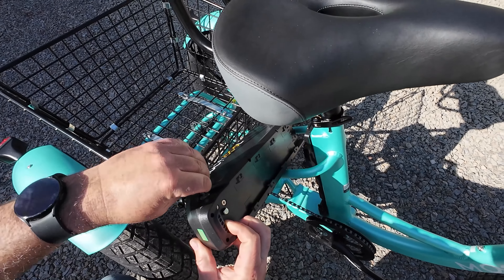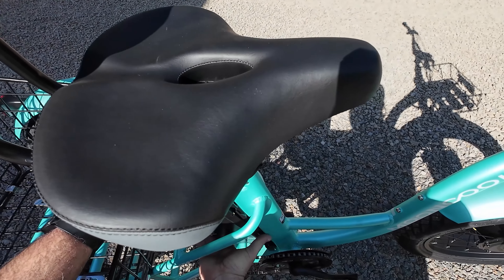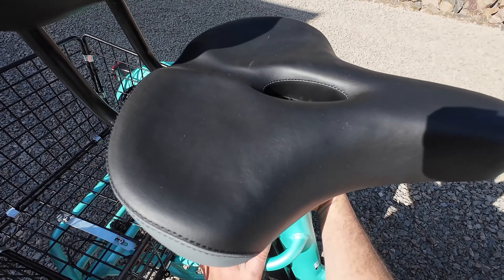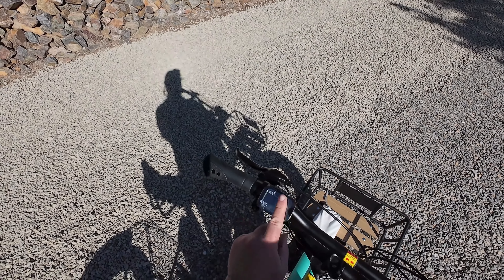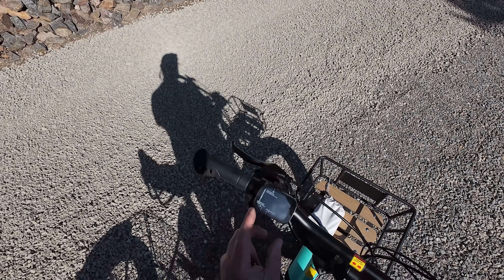It slides down and then you turn the key to lock it on. Turn it on — O is off. There's a little power button up here; there's plastic over the screen. Hold the power button and there we go. We have light, plus, and minus for pedal assist. I'll take off this sticker — nice colored screen. Let's go through this menu quickly: we have a horn, and the power assist controls.